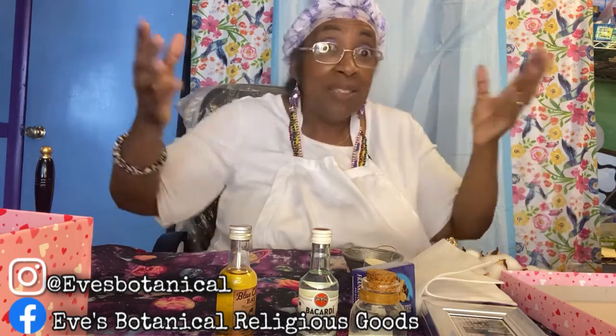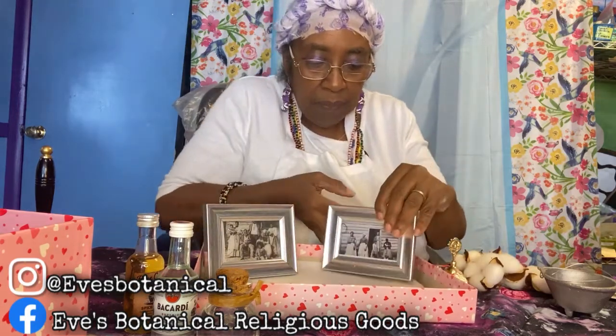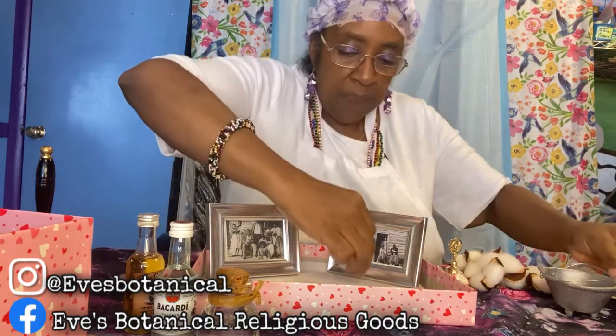We're going to use the top of the box. First, the white cloth — I just cut it the size of the top. Next, the pictures. I'm going to place the pictures so you get a better view of it. And of course I'm only going to be using one candle.